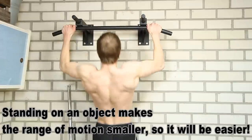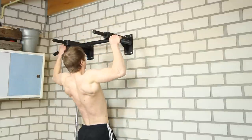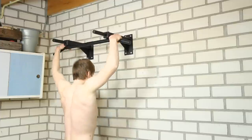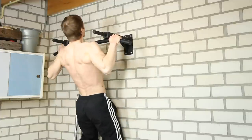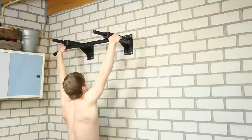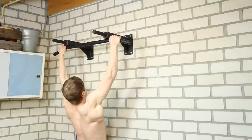That brings me to the next exercise, which is the negative pull-up. This is basically only the lowering phase of the pull-up. You get up using a cheat pull-up technique or by jumping to the bar, and then you slowly lower yourself down using your muscles.